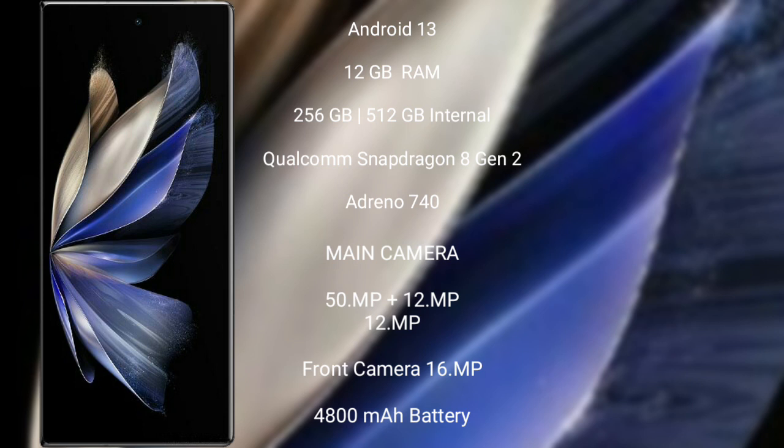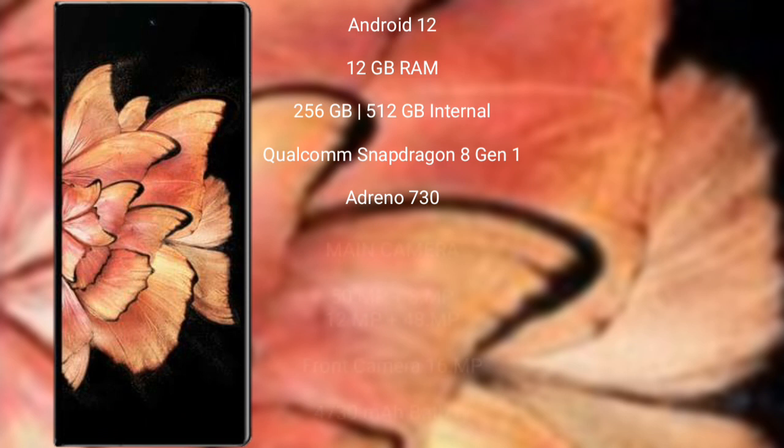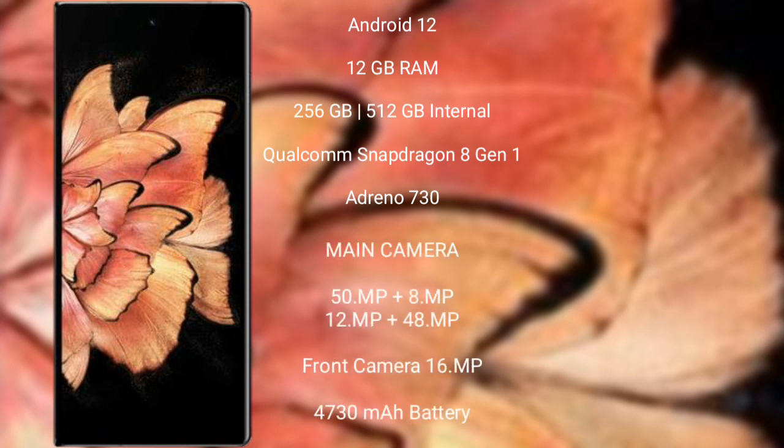Vivo X Fold 2 features a rear triple camera setup: 50MP + 12MP + 12MP, and a front camera of 16MP. It has a 4800mAh battery with 120W fast charging support. Vivo X Fold Plus runs on the Android 12 operating system.